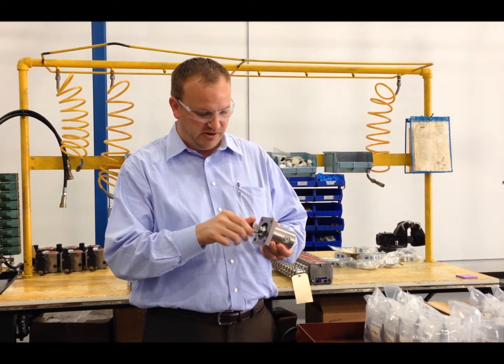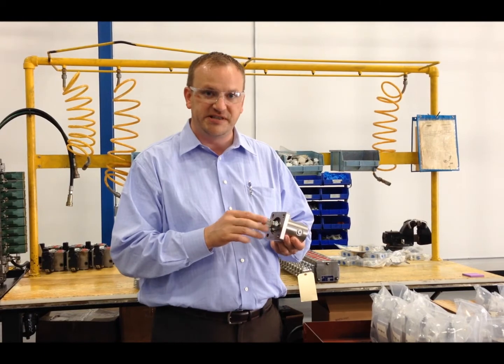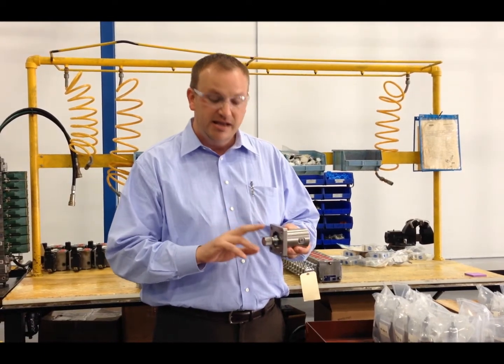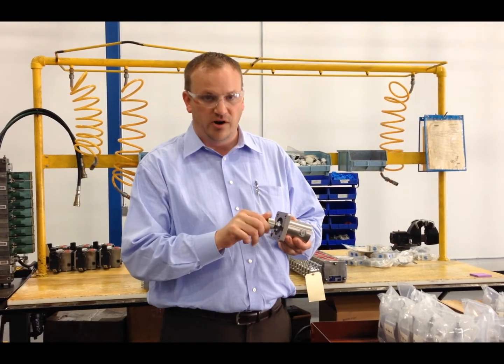This particular cartridge is a 0-420 bar, 0-6000 psi adjustment range, with a stainless steel knurled knob, and it's easy to adjust under pressure.